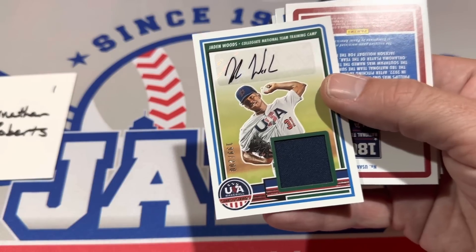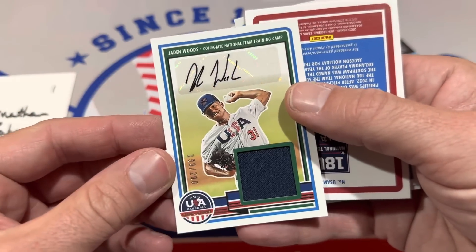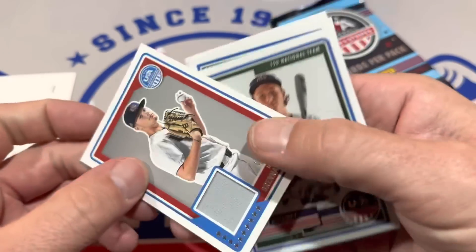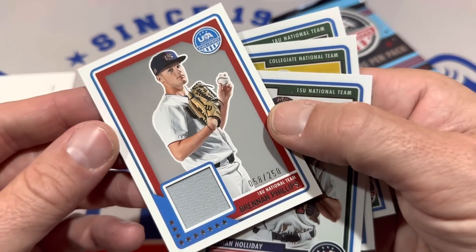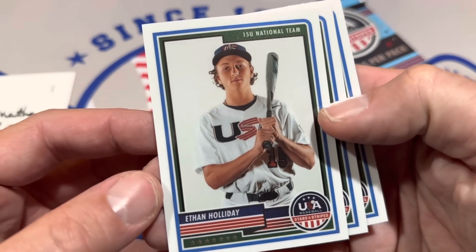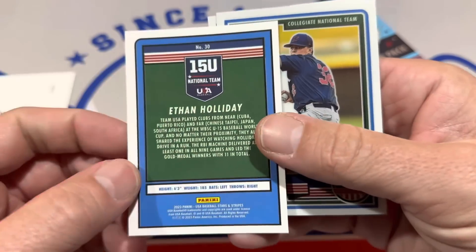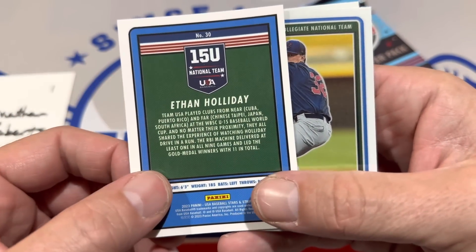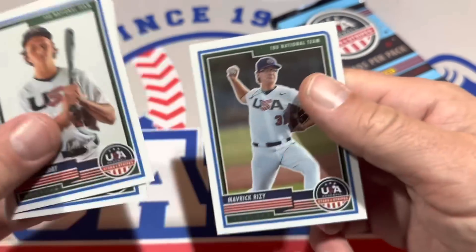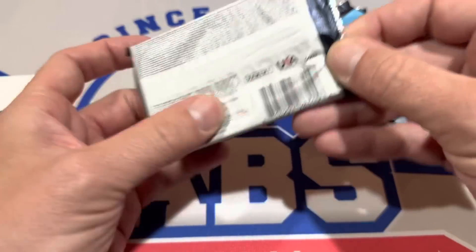That's two autographs. I'm going to try to keep track of the hits off to the side. Out of $200, a Relic Auto. Next, we have a Relic out of $250 from the 18U team — that's going to be Brendan Phillips. And there's Ethan Holliday. This kid is on the 15U team — he's probably like a sophomore, but he's next in line for that famous Holliday family. Matt Holliday played in the big leagues for a long time. His son Jackson Holliday was the number one overall pick. Saw him in Bowman Draft, and now it's Ethan Holliday in Stars and Stripes.